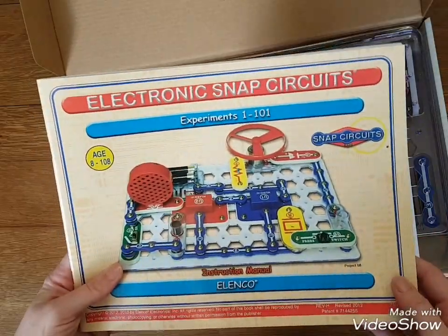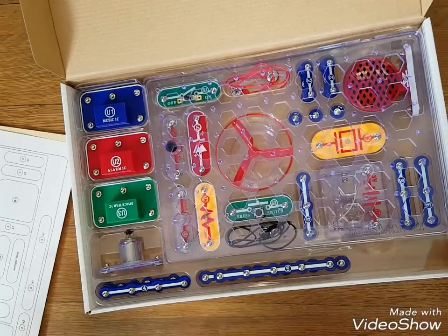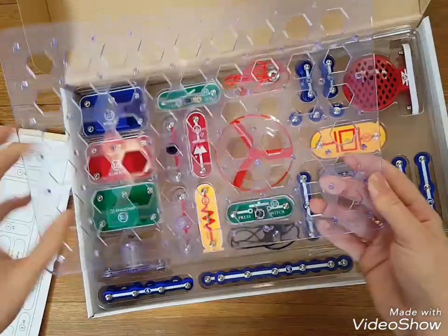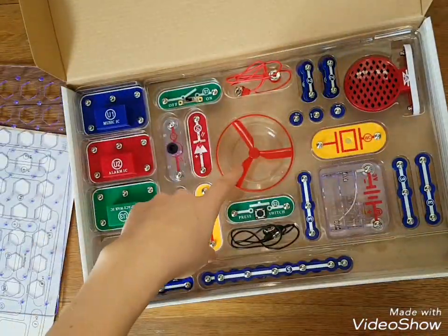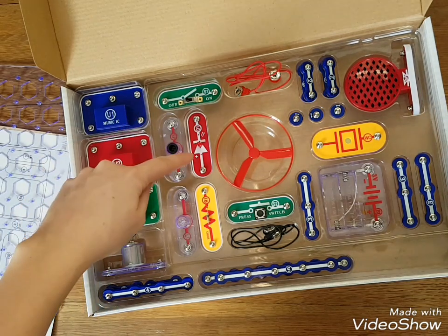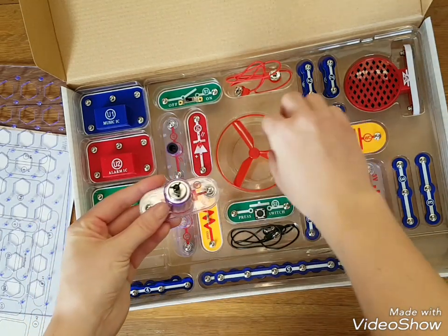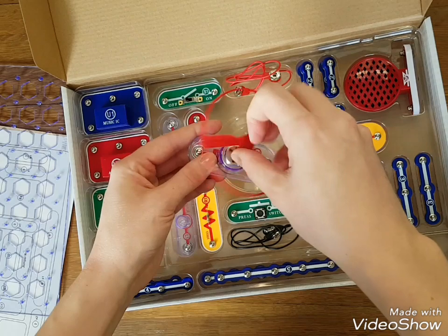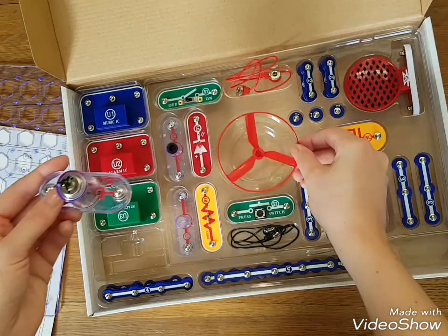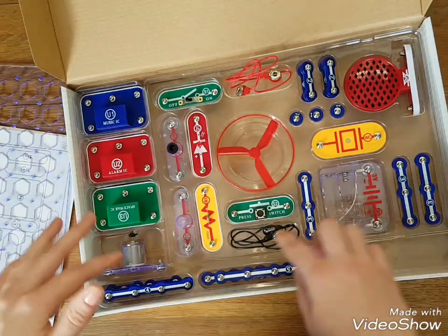So this is the electronic Snap Circuits Junior. That's just like a map of where everything goes inside. So here you have your tray that everything gets put onto right here. And it comes with a fan, it comes with a noisemaker, it comes with a light — it comes with so many different things. The fan sits on here like this, and when you hook it up, it spins around. There's different ways of routing it, and there's some wires.